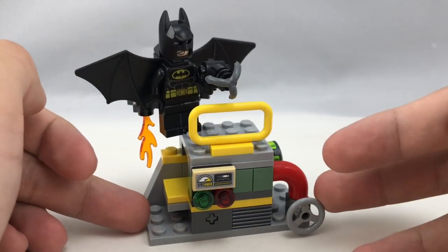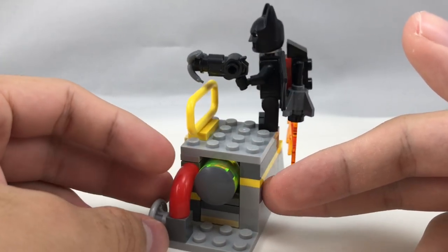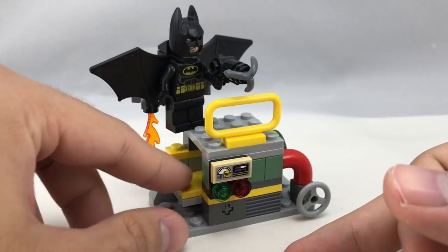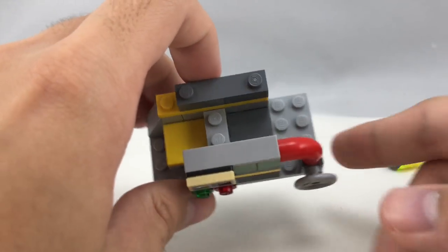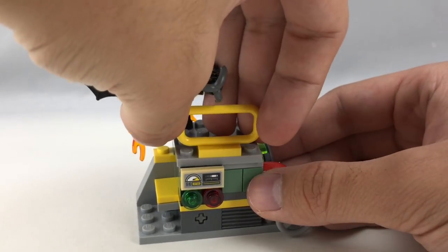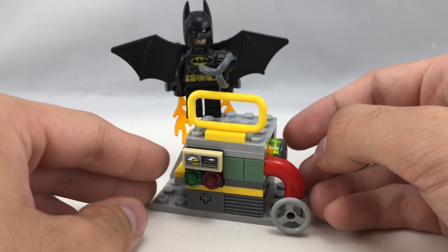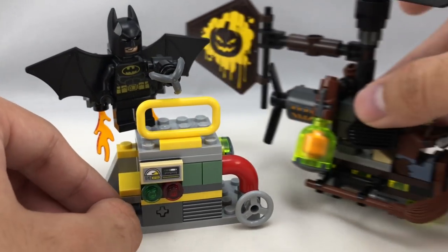Then there's this little part of the Gotham Energy Facility where you have a little fear gas bomb right there, and the whole point is you push down on this little mechanism and the whole top part flies off. There's just enough room to fit one of those fear gas bombs, and I do like the little 1x2 sticker piece near this little gauge right here. It's quite interesting in this design, and there's not much else going on here. It's nice to get another one of these two pieces. That's really it for the builds of the set.